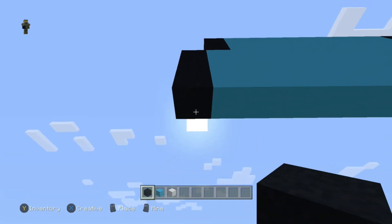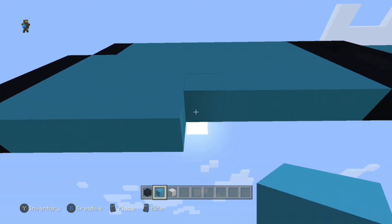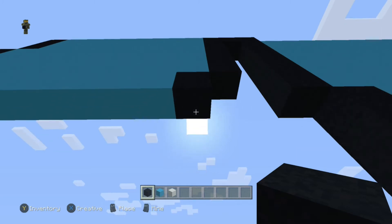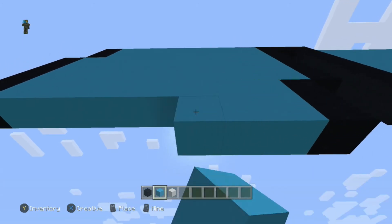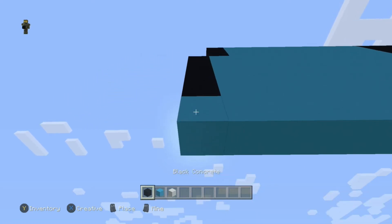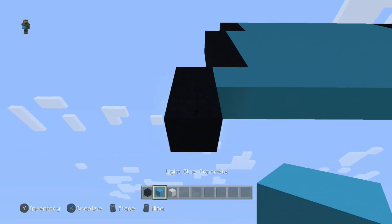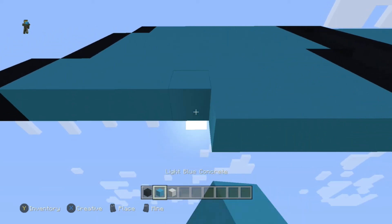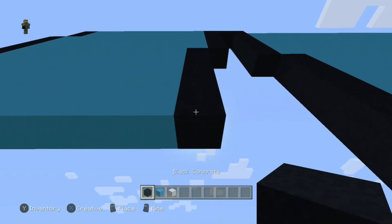Coming underneath, do one black, going to the right eight blue, and one black. Underneath that, do one black, going to the left nine blue, and one black. Repeat that same thing three more times for a total of four rows.